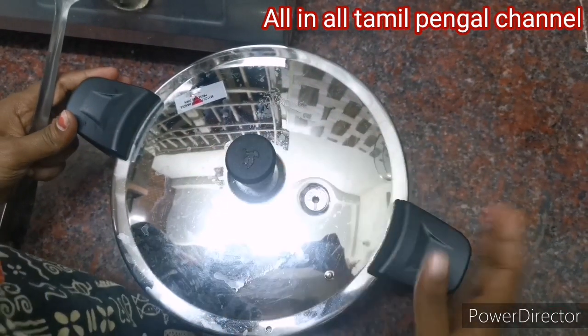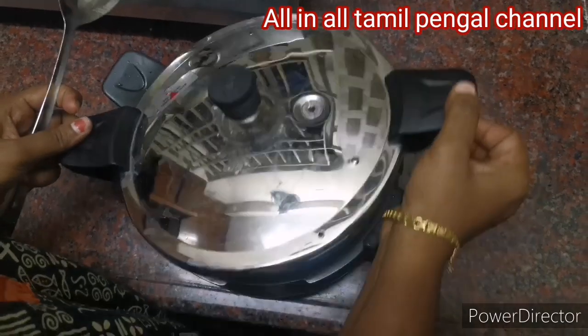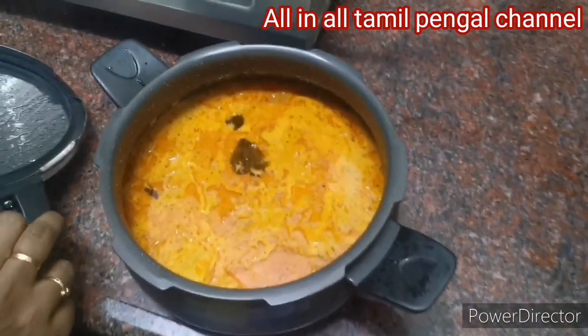Hello friends, welcome to all in the Tamil Pengal channel. In this channel, we will show you a side dish recipe. For this side dish recipe, you will have a combination of tiffin items.